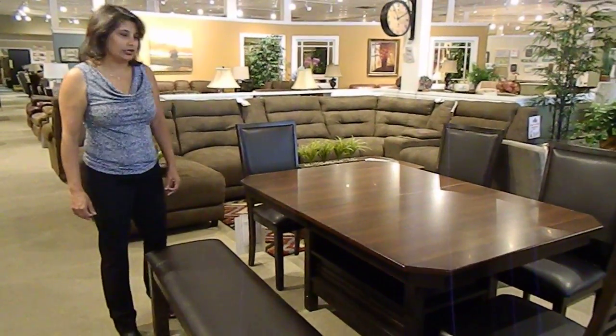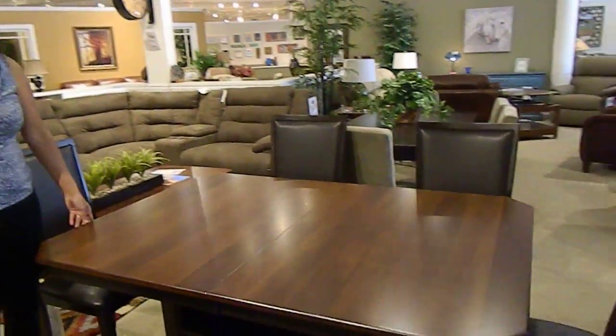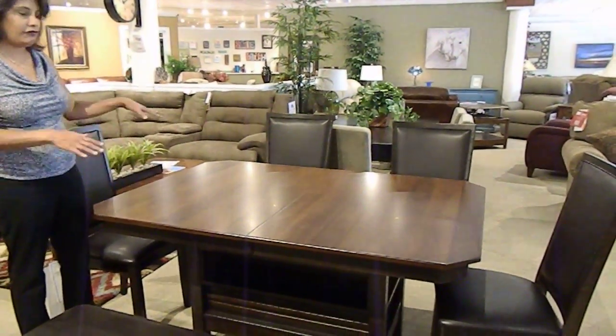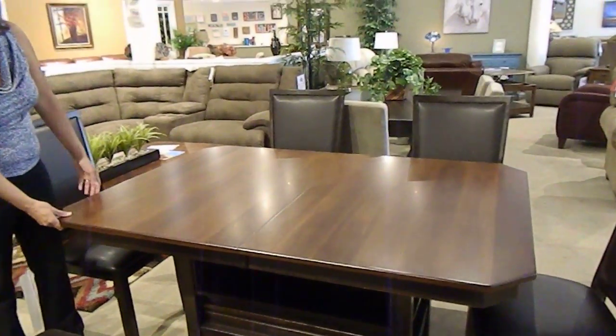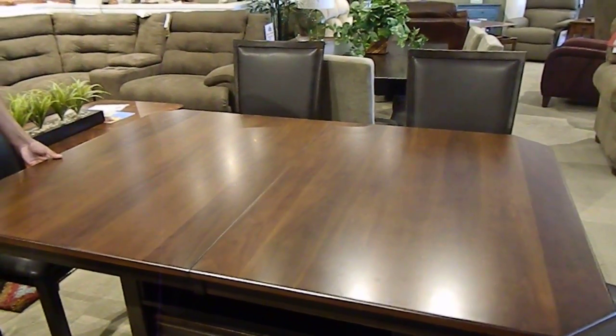Hi, I'm Elaine from Laney's Furniture, and today I'd like to show you our Davenport six-piece dining set, which comes as a six-piece with four chairs, a bench, and a table, but it has the ability to expand to seat eight. And it's a self-storing leaf, which is very easy to use.